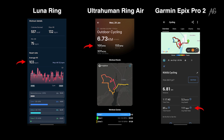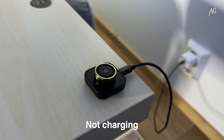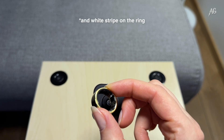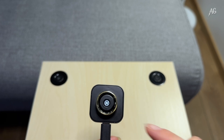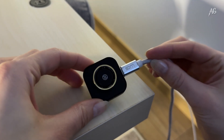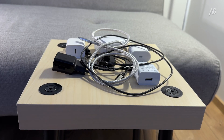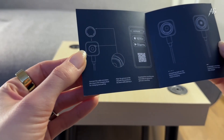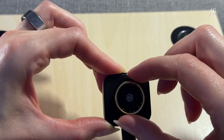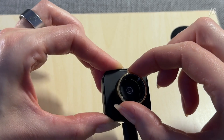Now, let's talk about my favorite struggle — charging. And by struggle, I don't mean charging itself, I mean my own inability to read instructions. There's a small white mark on the charger indicating how to position the ring. If you place it correctly, it charges. If you don't, it doesn't. Simple as that. I tried every cable and adapter I owned, wondering why it worked sometimes and sometimes not. Lesson learned — read the manual. Once you know about it, it is not rocket science.